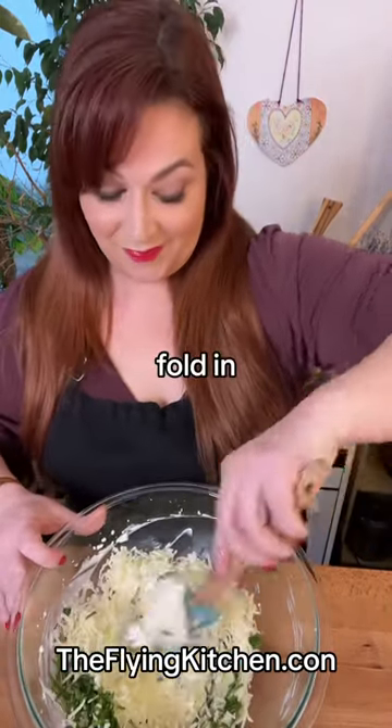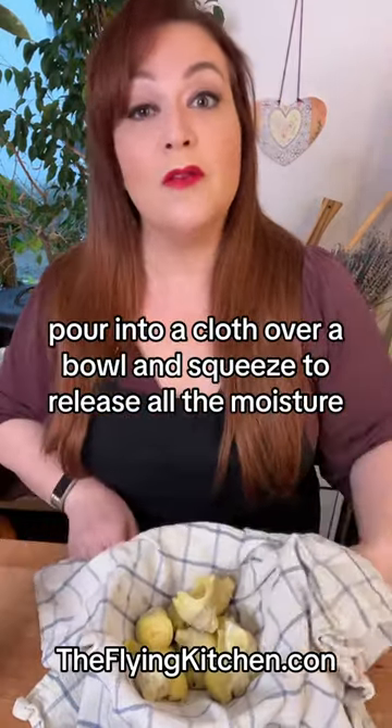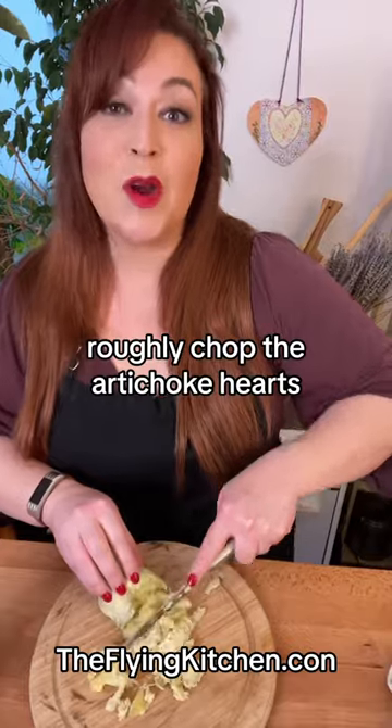Fold in one 14-ounce can of artichoke hearts. Pour into a cloth over a bowl and squeeze to release all the moisture. Roughly chop the artichoke hearts.